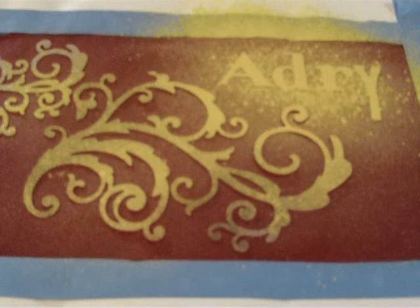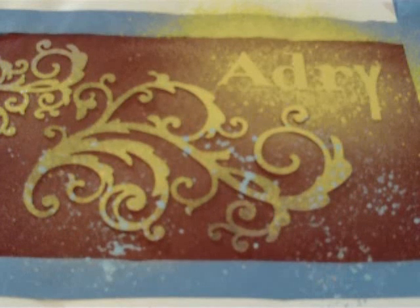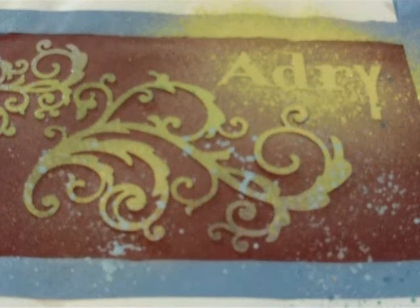I'm using three different colors and just going with it — splotching. I'm going to splotch, get one more. Then I'm going with this darker color, the darkest. I'll get a little closer; I don't want a lot of it.